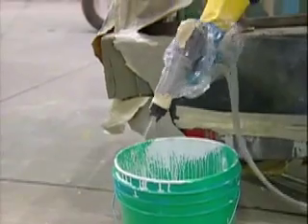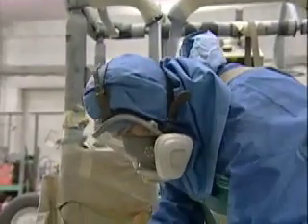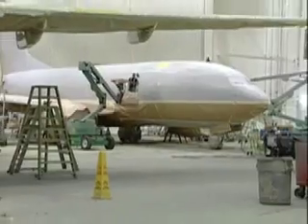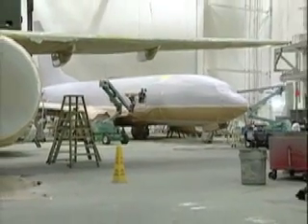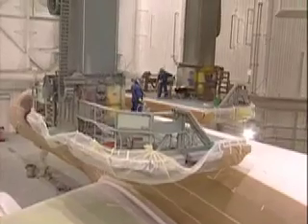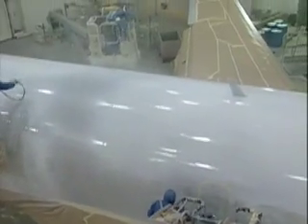Welcome to the paint shop. On today's work order, a pair of full-sized jet airplanes — obviously no ordinary paint shop. It's Goodrich Aviation's paint hangar near Seattle.